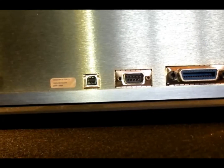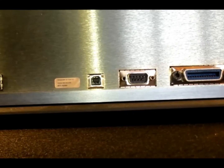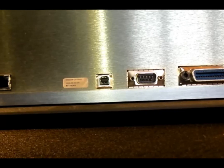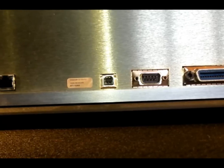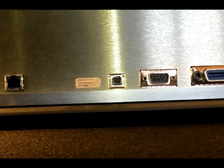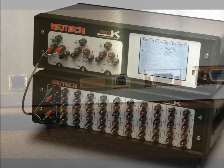The Micro-K features GPIB and RS-232 interfaces located on the back panel. The Micro-K 70 and 125 models also feature Ethernet ports. These allow the user to control the Micro-K remotely.